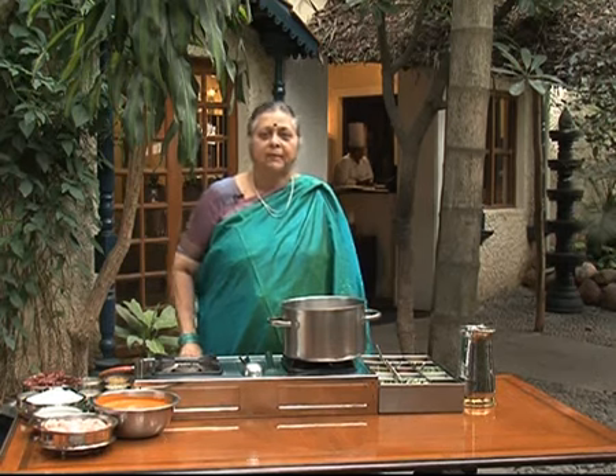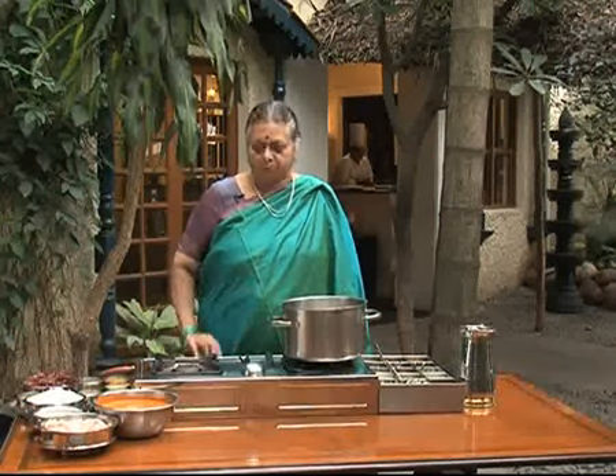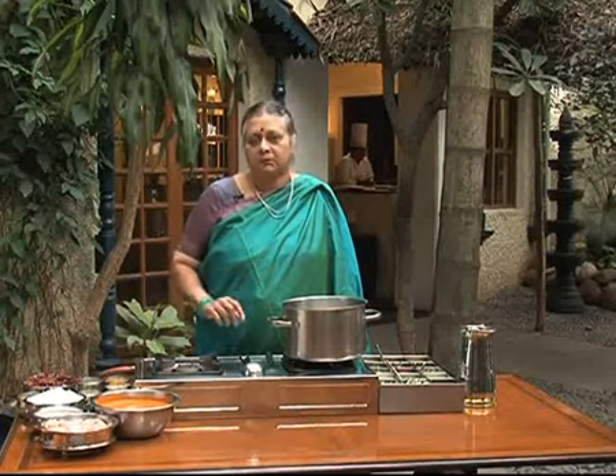I am Saranya Hegde from Mangalore. I learned the traditional cooking from my mother and I brought out a cookery book called Mangalurian Kosi. This is a proper Mangalurian cooking. It's a kori gasi which I am going to show you. Kori gasi is chicken curry with coconut milk.